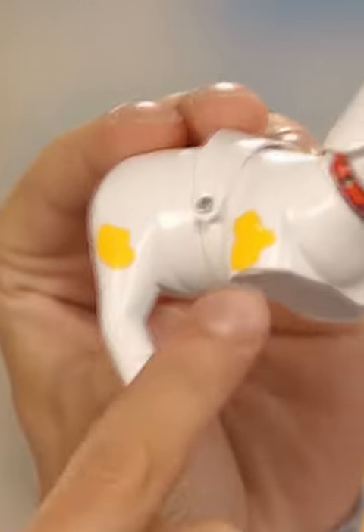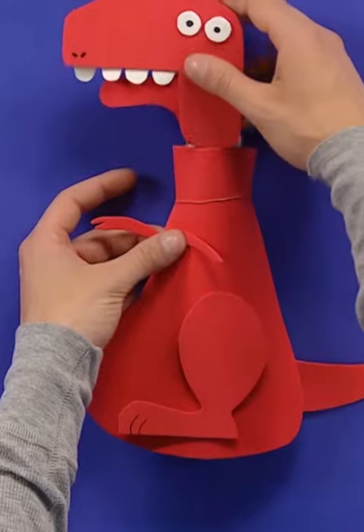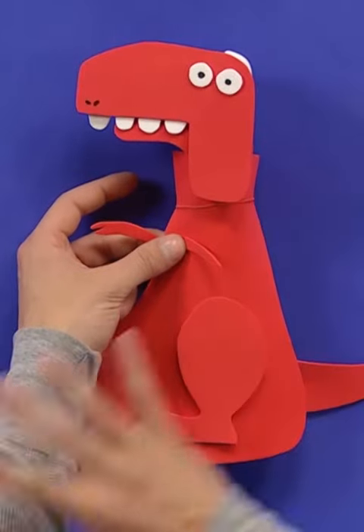Why throw out your old toys when you can artzooka them? I made a dinosaur by reusing a broken toy.